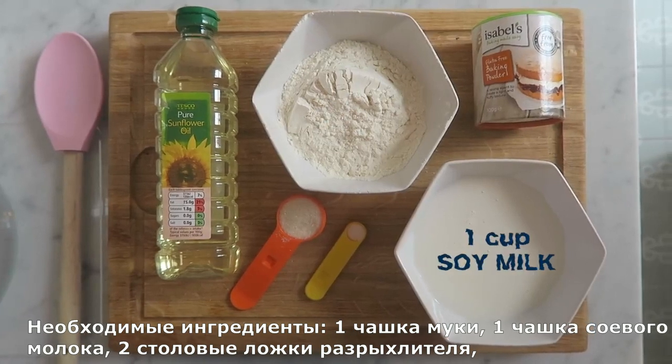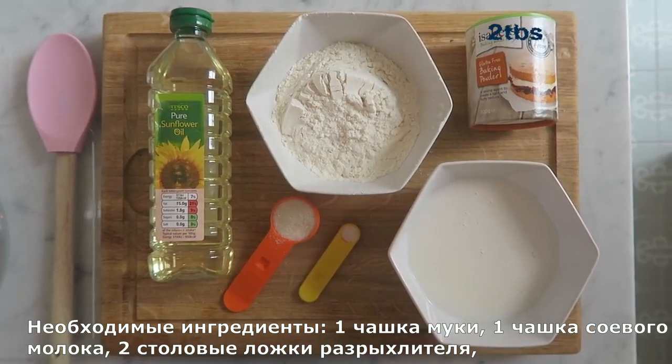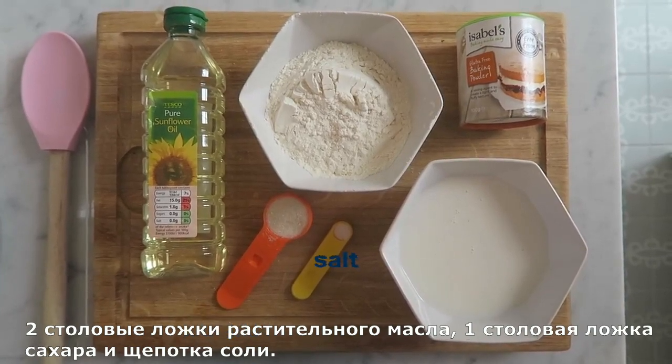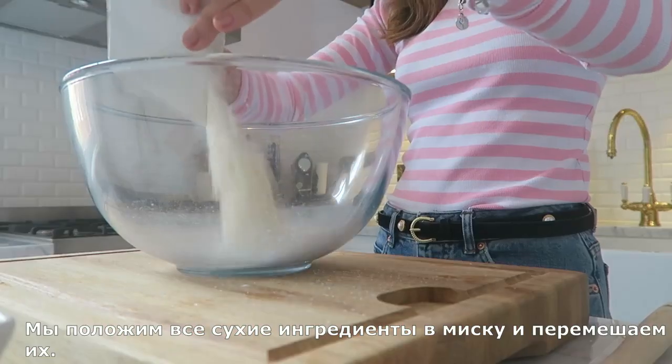It's just one cup of flour, one cup of soy milk, two tablespoons of baking powder, two tablespoons of vegetable oil, one tablespoon of sugar, and just a pinch of salt. We're gonna take all the dry ingredients and put them in a bowl together and mix them.